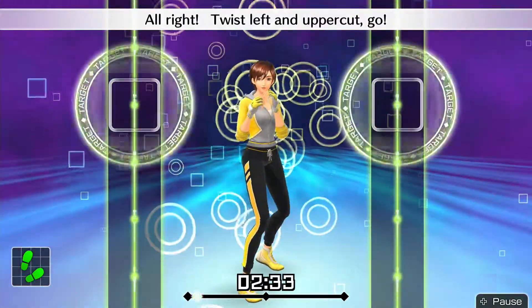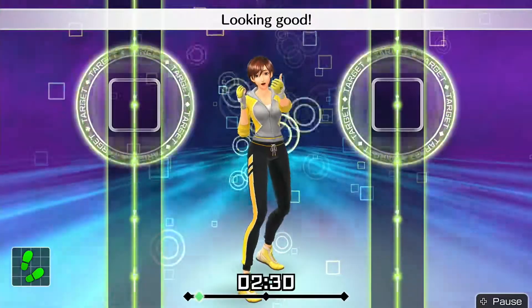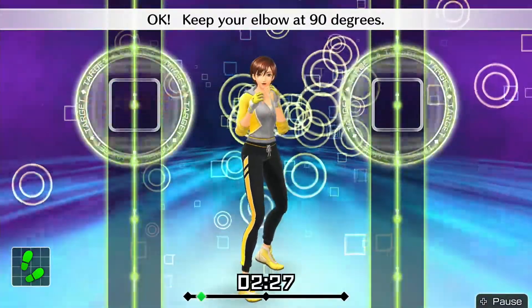Alright, twist left and uppercut! Go! Ready and — twist! Left uppercut! Looking good! Okay, keep your elbow at 90 degrees.